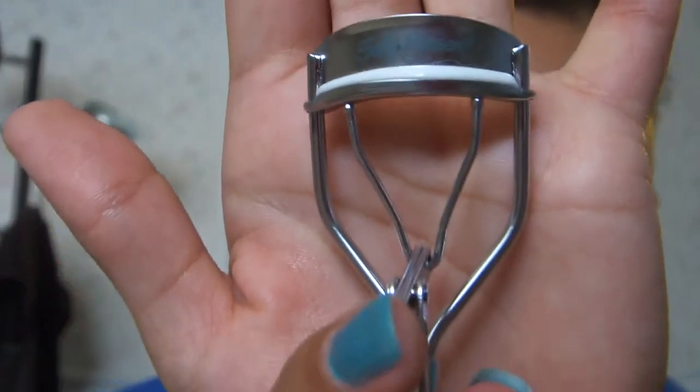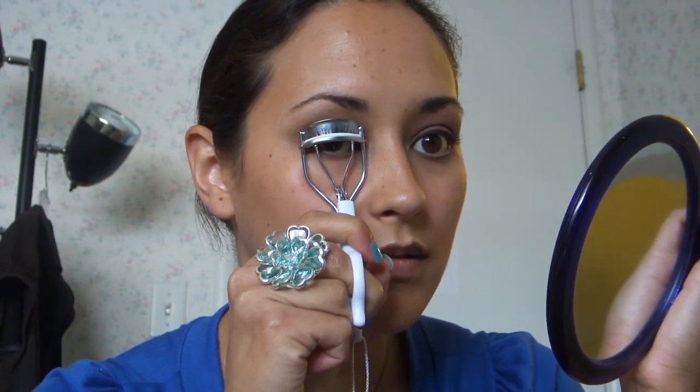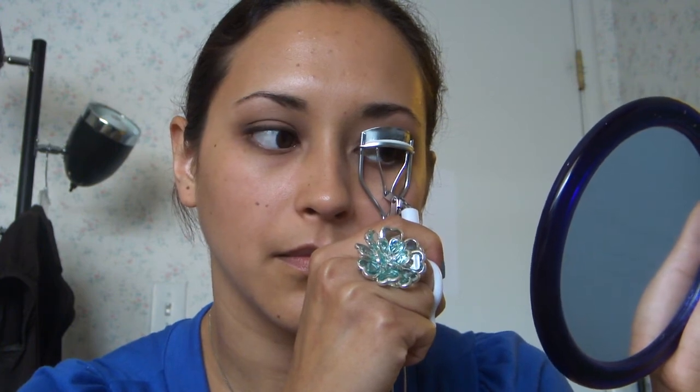Now you're going to curl your eyelashes. I have my Sally Hansen lash curler. I really like this one — it's got a nice little padding right there so you don't end up clipping yourself. Just hold, press down — I do it for about 10 seconds.